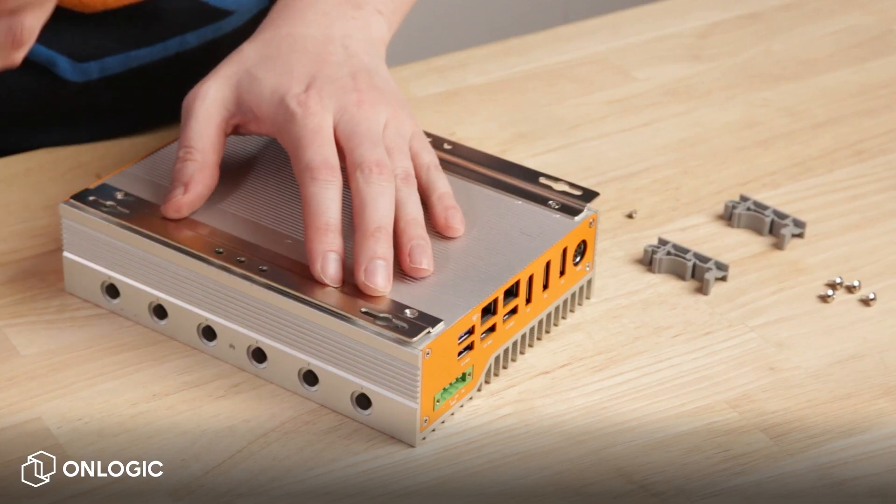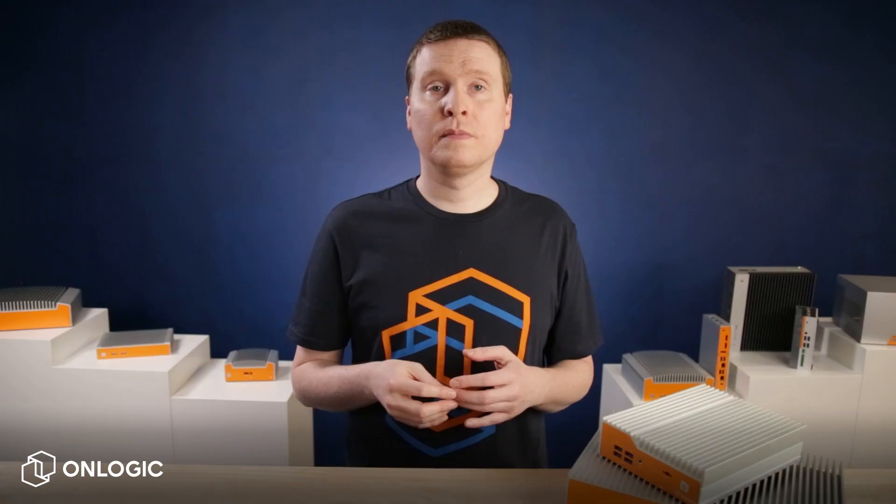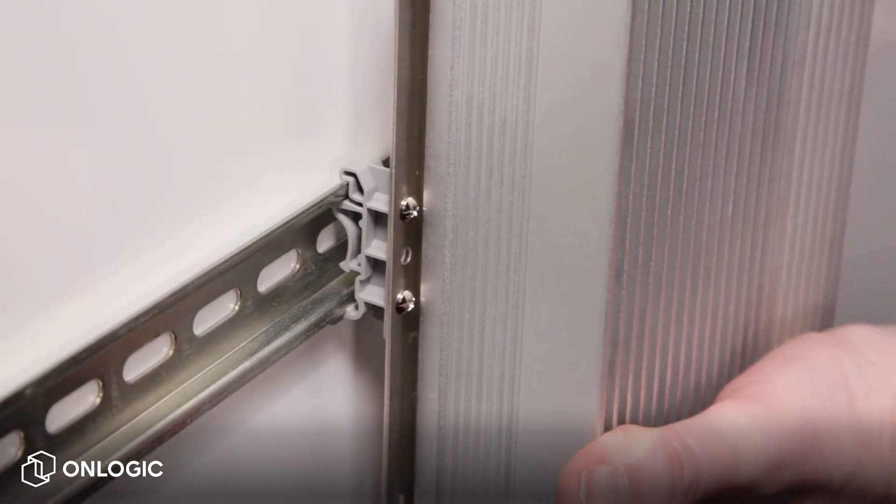For some industrial systems, like this Helix 500, the first step is to attach wall mounting brackets. These will serve as the mounting points for the actual DIN rail clips. Next, we attach the DIN rail clips to the wall mounting brackets, and now you're ready to mount the system on the rail.